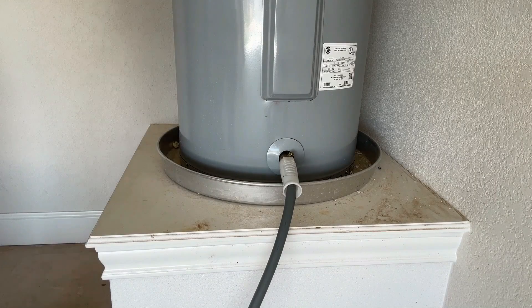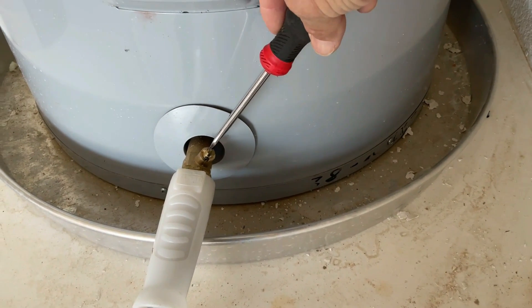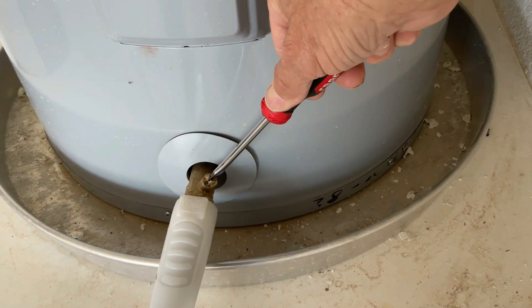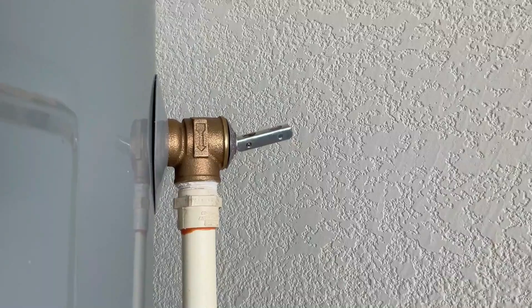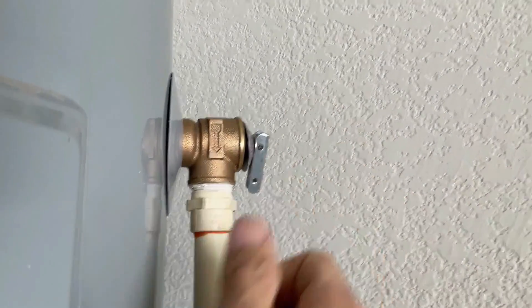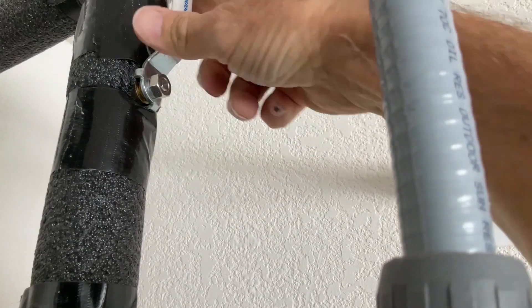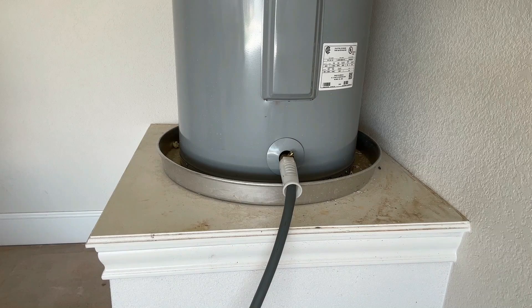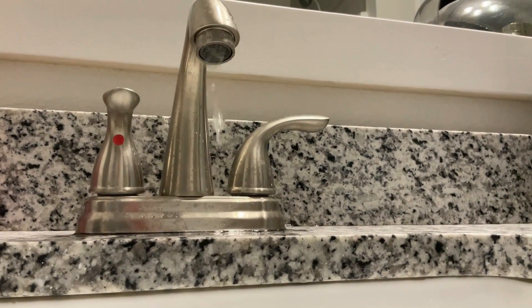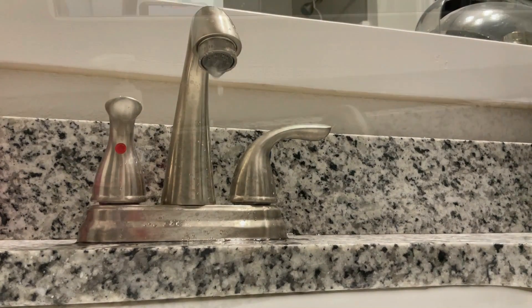Okay, the water has pretty well stopped draining out of the hose — this thing is empty. I'm going to close the drain valve and the relief valve, then open the fill valve and let it start filling up. You want to leave a faucet open because it needs a way to push the air out of the water heater. This will go on for a few minutes until the water heater is full.